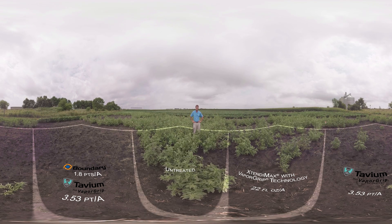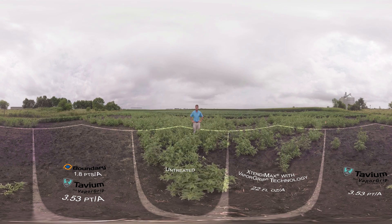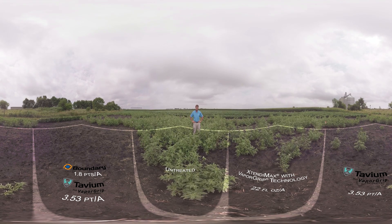Welcome to Slater, Iowa, where today we'll be looking at the performance of the newest soybean herbicide under development from Syngenta: Tavium Plus Vapor Grip Technology. I'm Scott Payne, Crop Protection Field Development Scientist with Syngenta, and I will be walking you through four plots showing weed control in 360 degrees.